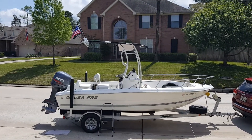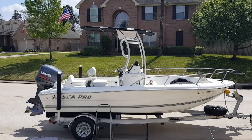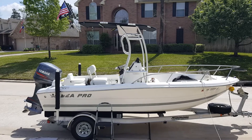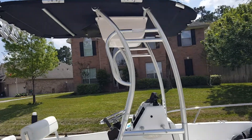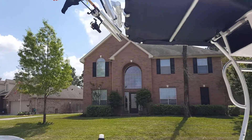Here's the t-top on the boat. Ready to install the VHF radio in the box up here, and the antenna mount goes up there. Just got finished doing the rod holder.